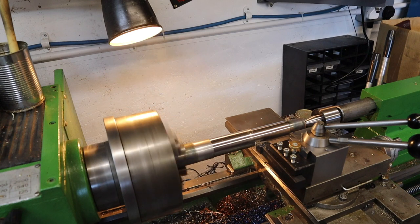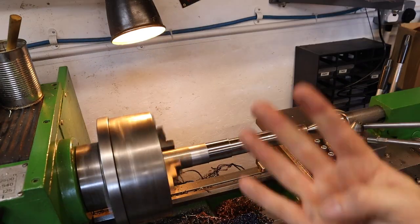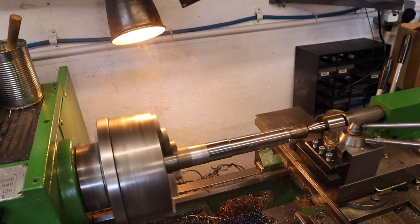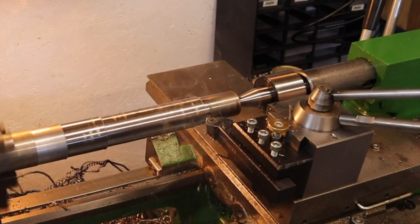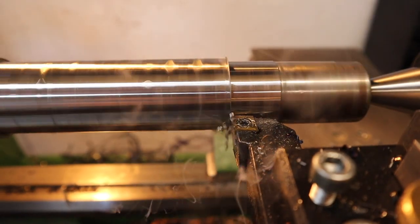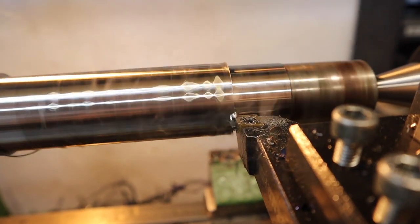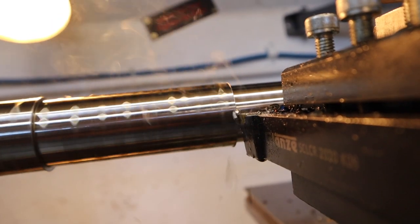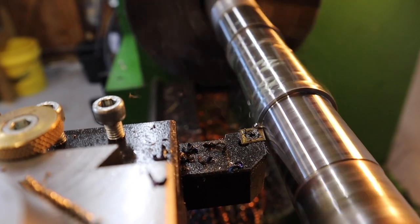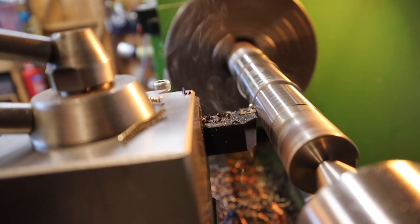It will be interesting to see how it manages a 4mm depth of cut. Surprisingly, the tool is handling that 4mm depth of cut really easily. Chips are maybe on the hot side, but overall tool performance-wise the chips are breaking nicely and again it's giving a really good surface finish.